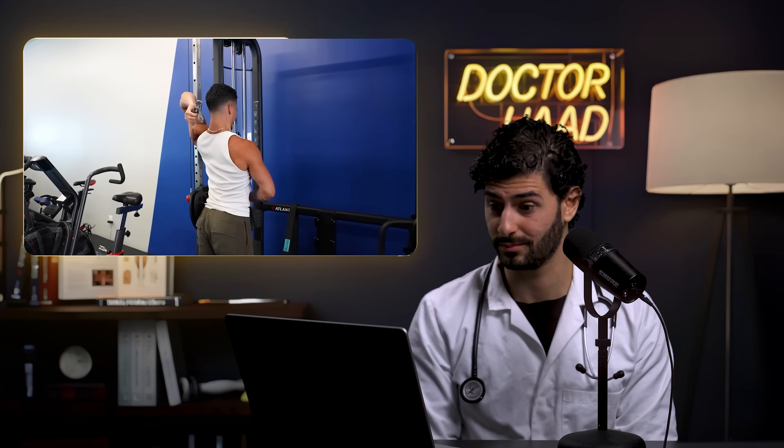Some scientists argue that high-rep training, if you truly go to failure, will eventually recruit all muscle fibers — whereas heavy training is more dangerous to take to true failure and often doesn't reach it. Jeremy also acknowledges the downsides of heavy training: if light weights provide similar growth, they're a great option to work around pain and injury, and are useful when traveling with limited equipment.